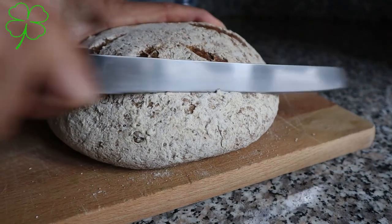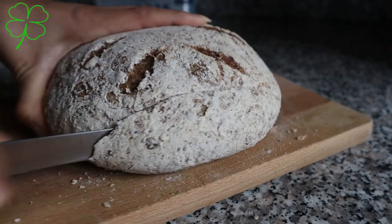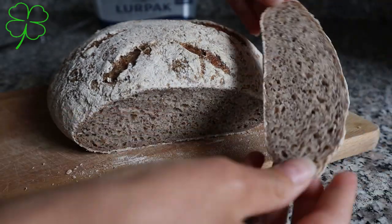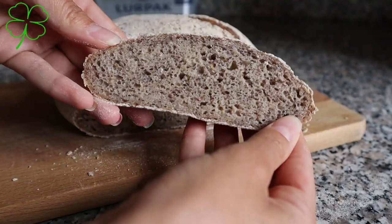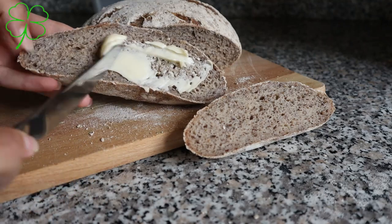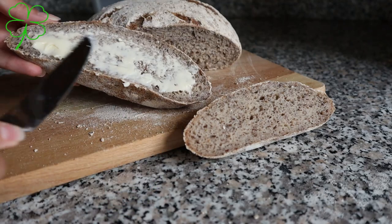Hello, in today's video we will show you how you can prepare this beautiful sourdough bread from a starter. As you can see it's very nice, very soft, it has all the air bubbles the bread needs and it tastes amazing. So let's jump into the video so we can guide you how you can prepare it for yourself at home.